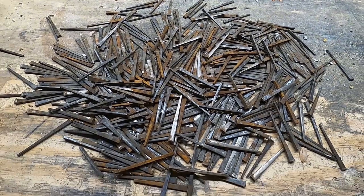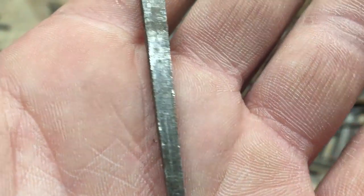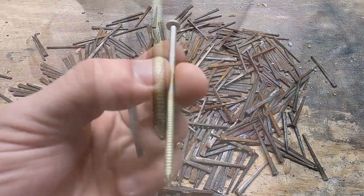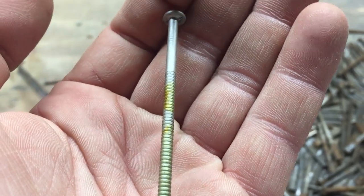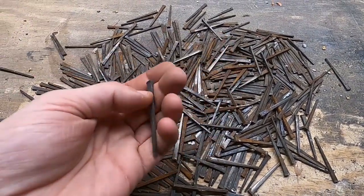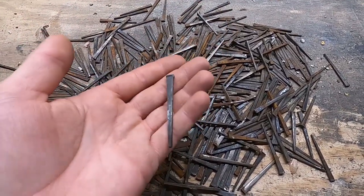So what is a hand-cut nail? It's pretty much very literal — it is actually hand-cut, whereas nowadays these modern round shank, round head nails are stamped out in a factory. These ones are actually hand-cut, and the thing I love about these is they're much stronger and they hold much better.